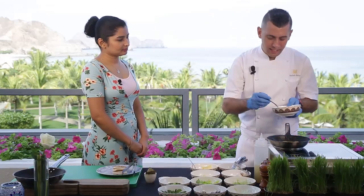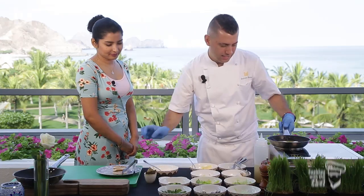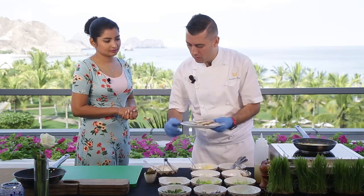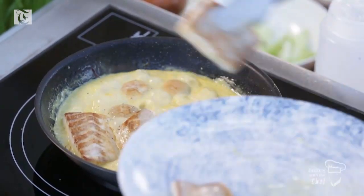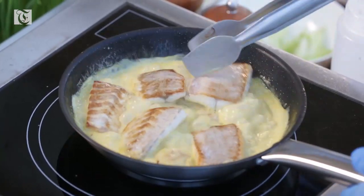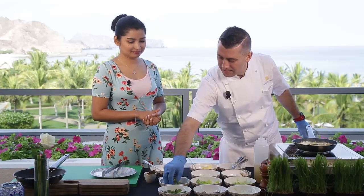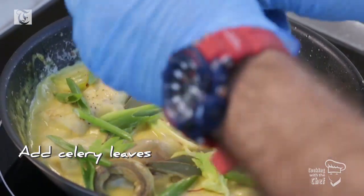So now I add the cream. For how long are you going to keep the fish in the sauce? Approximately two to three minutes, because the fish is already about 80 to 85 percent cooked. I add some bay leaves, spring onion, and celery leaves. It smells and looks beautiful — the colors are beautiful. Very healthy also. That's true.